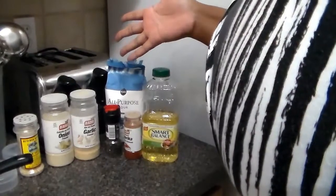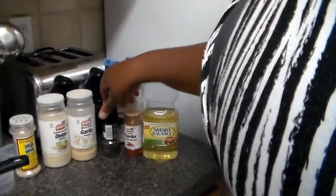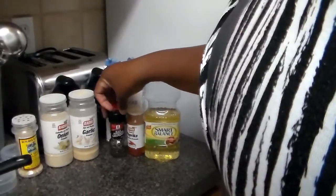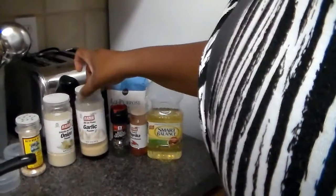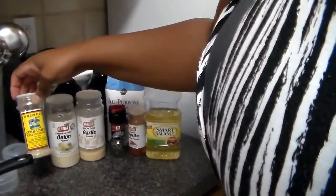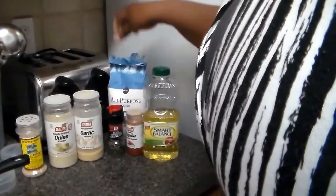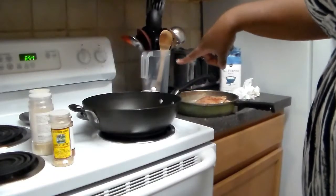I'm going to season them — that's all the ingredients I'll need. I'll need my oil of course, and I have some smoked paprika, pepper, garlic powder, onion powder, garlic lovers meat seasoning, all-purpose flour, and vegetable oil.